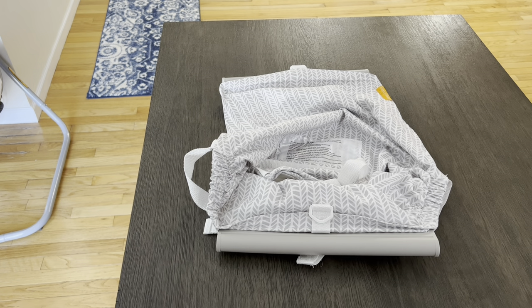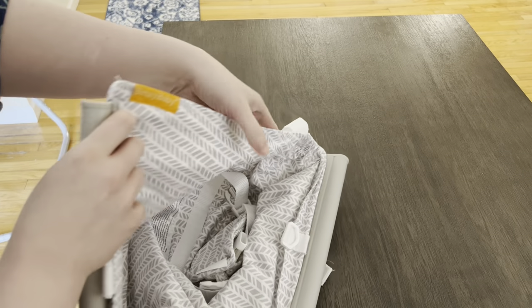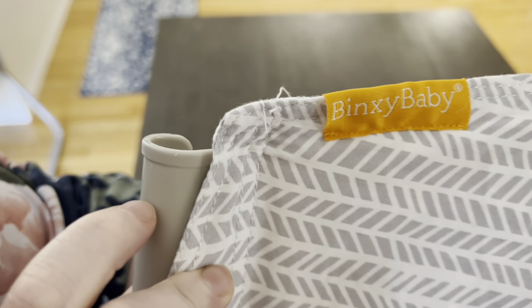This is the Binksy Baby Shopping Cart Hammock. I got it from Amazon — I think it was around $40. I can't really remember how much I paid for it, but I'll link it down below so you're able to click on it. The price of it always changes.